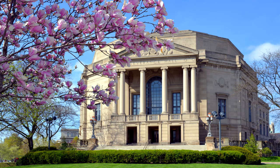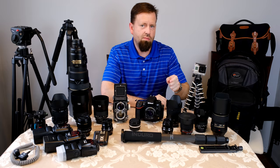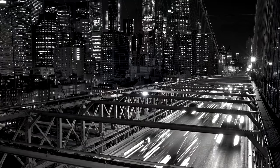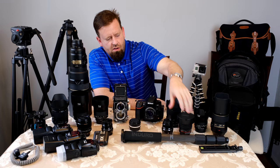Next to it I've got the Zeiss Milvus 35mm F2 — very good lens, good color. It's a couple ounces lighter and a little bit smaller than the Sigma Art, so I like it when I'm packing light. I took that one to New York, actually, and I'll pop some pictures up on the screen to show you what I do with these lenses.